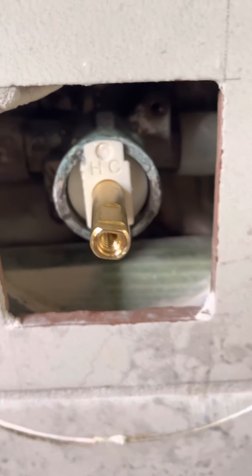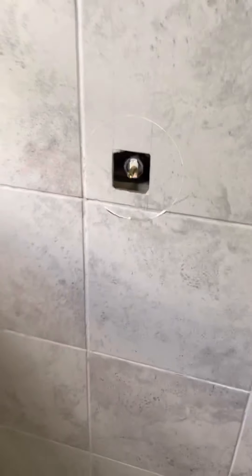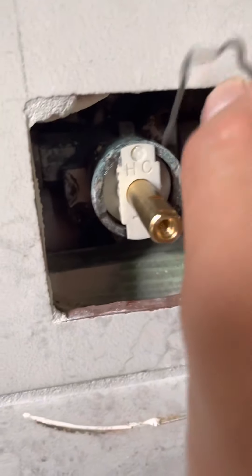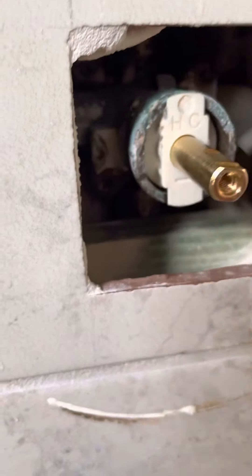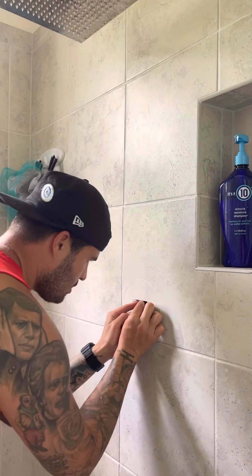It has to be flush in there — hot and cold. There's a pin that goes right up top. That's going to go in there, and once we put that pin in, you're all set to go — your water will be back together. We're going to see how we fit this pin back in here.